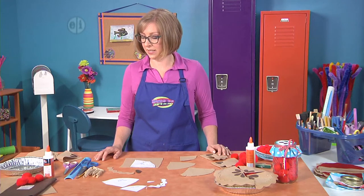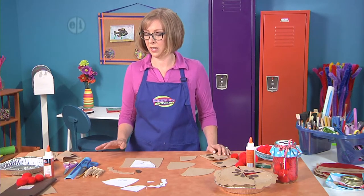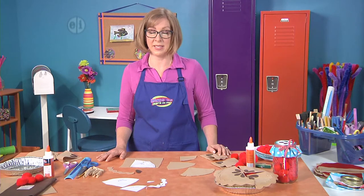For basic supplies we'll just need scissors, pinking shears, a ruler, pencil, and some clothespins to hold things in place.